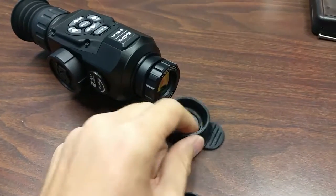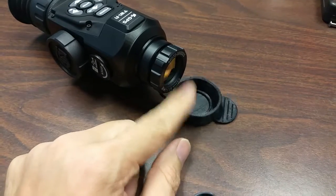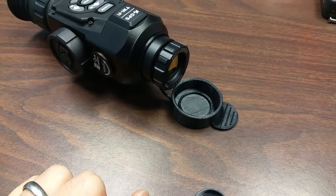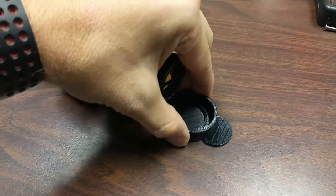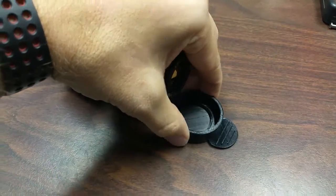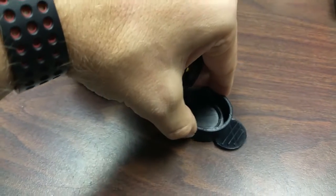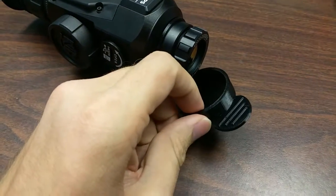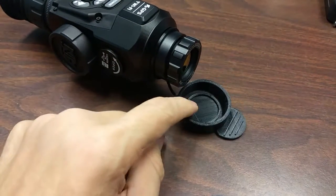Hey guys, check it out. This is the lens cap that I said I was going to make. This one is 3D printed out of TPU, thermoplastic polyurethane. It's actually pretty stiff — it has some good flex to it, but it's definitely not like Ninja Flex. It actually printed really, really well. I printed it solid at a 0.15 millimeter layer height, so it turned out perfect.